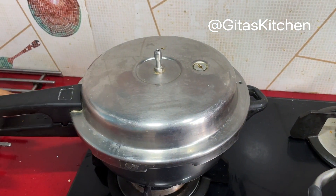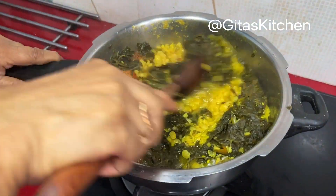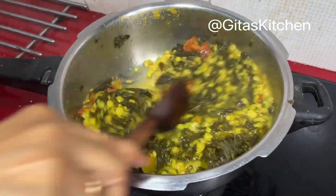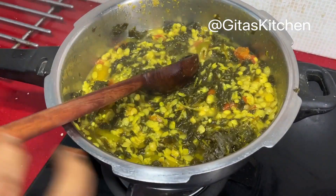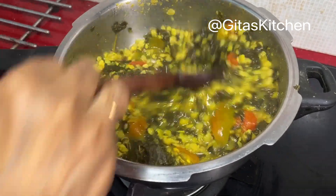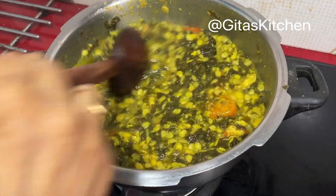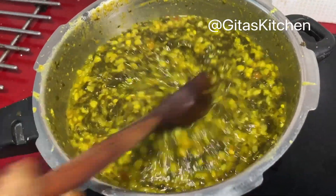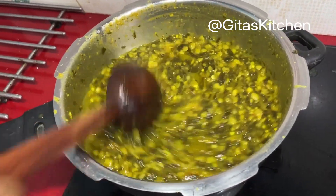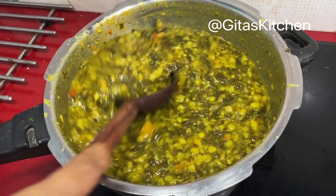Let's open it and have a look. Now with a wooden spoon or masher, mix everything well. So you can give it a good mix. Now it has all been mashed and brought together. You can adjust the consistency by adding more water if you want a more liquid consistency, but we feel this is fine to be had along with rice.